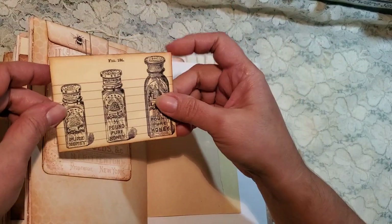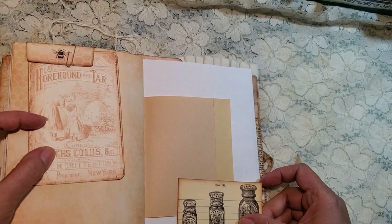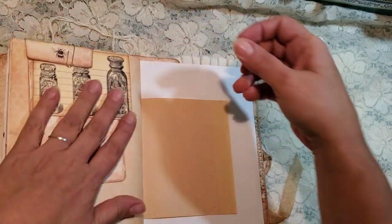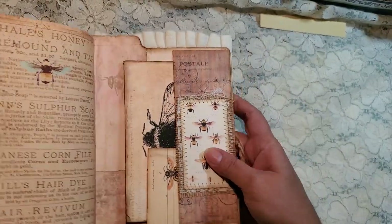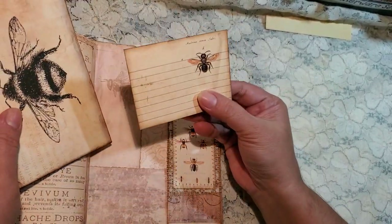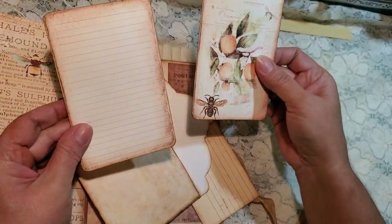And then this one here — again, you can use these throughout the journals, make little tucks or just leave them as journaling cards. Some of this old paper. And then on the back, here is our back pocket. Here is a little journaling card, and in here we added some more journaling cards.